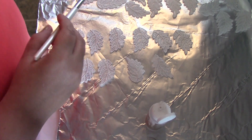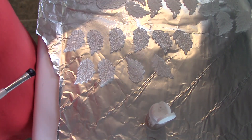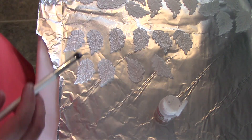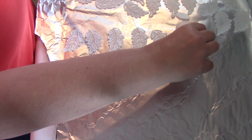I have started putting the triple thick on. Now instead of using the original bottle, I have poured it into an empty squeeze paint bottle, so it's easier to use. I've laid out my pieces of lace here and we'll start down here.